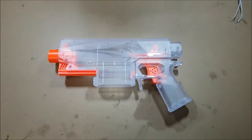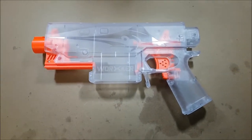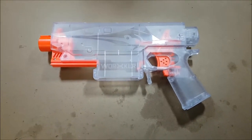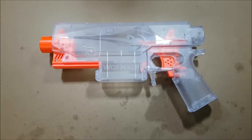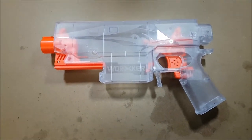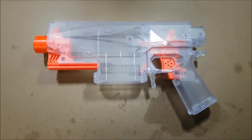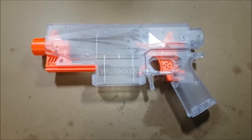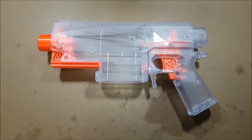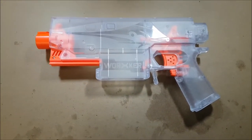G'day viewers, JodoCast again, and this time around we're having a look at the Worker Swordfish. This has been kindly sent to me by the guys over at NF Strike, and check out the description below to see their links to their websites. These guys do aftermarket and genuine Nerf products, and Worker products, and other suppliers, and their stuff is the bomb. It's great to deal with, good pricing, good customer service. So go and check them out for all your Nerf needs.